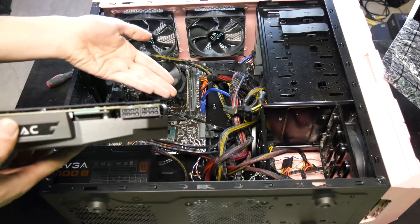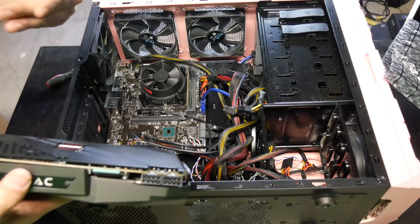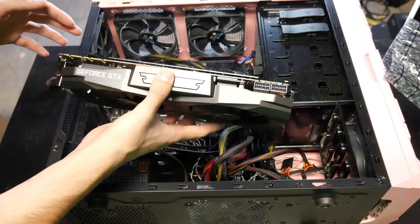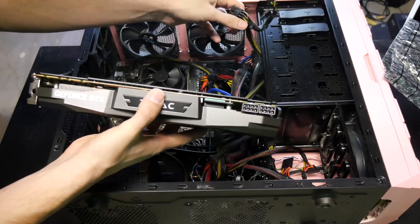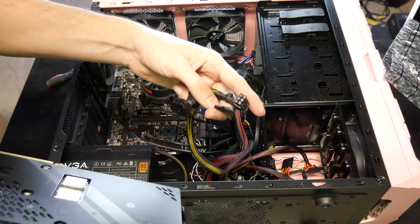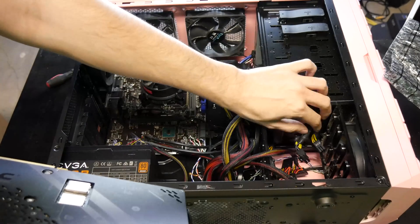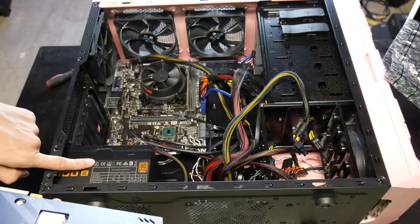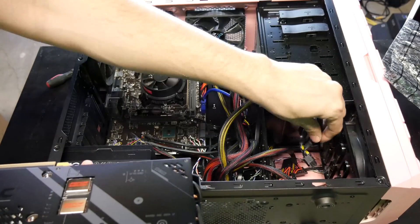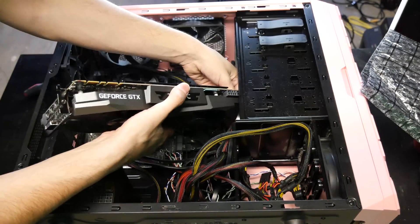The computer is already assembled — I'll leave a link below for a video on how to build a computer from scratch. All you have to do now is plug in the video card, make sure there's space. The power connections are a 6+2 and a 6+2, which is perfect — that's exactly what I need. This confirms the 700 watt power supply is compatible with this card because it has the right connectors. Time to install it.